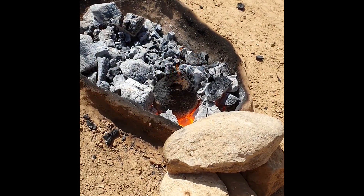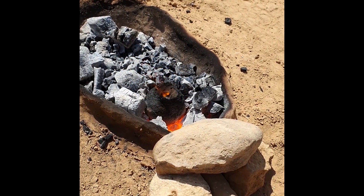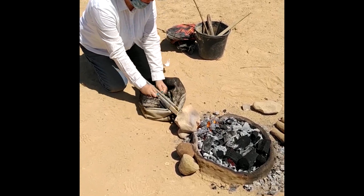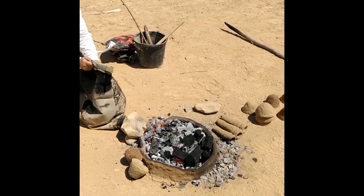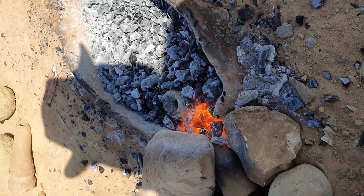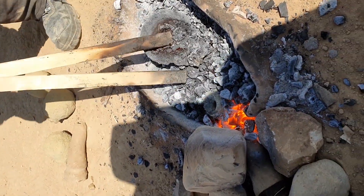Meanwhile in the other furnace, the mold became hot enough to burn away the wax inside. And while the bellows were worked without interruption, the crucible in another run was heated long enough to expect that the copper would be molten. The wax in the mold was entirely burnt, and so the big moment finally came — casting our own mace head.